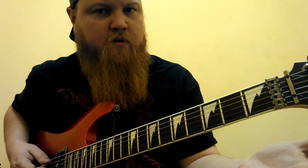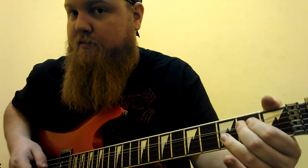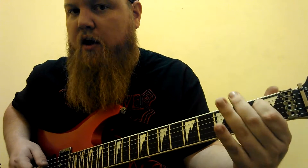So we start on the second fret of the bottom string — the sixth string. That's two, two, three, next string, one, two, and then we bend it twice. And then one, two, one.